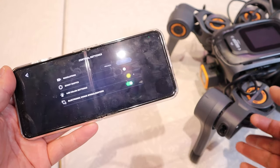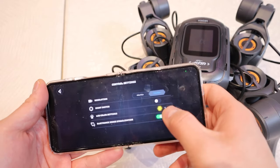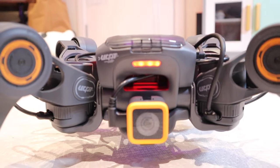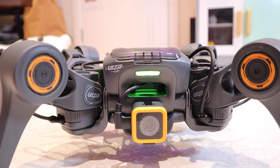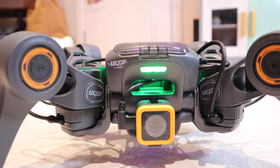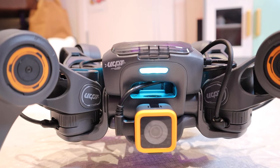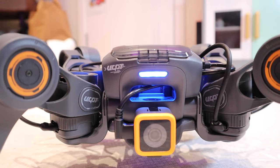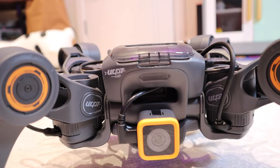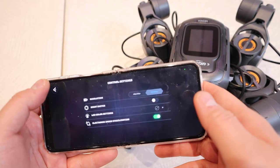Next is the LED color settings — I currently have it on yellow, but let's show you what colors it can change to: reddish, orange, yellow again, green, bright blue, ocean blue, dark blue, purple, and black. You can also do electronic image stabilization as well.